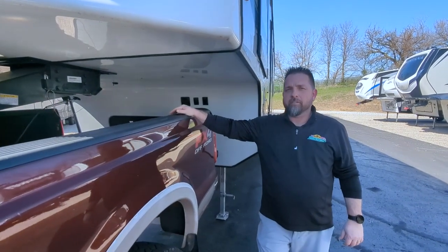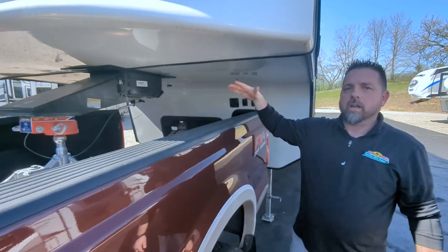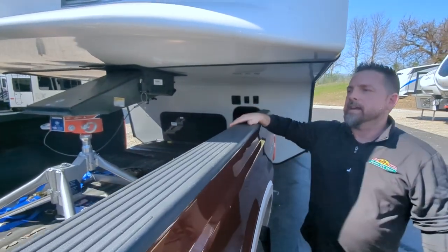Hey everybody, it's Josh from All My Rich Family RV. We're here at the fifth wheel that we're going to hook up with the Anderson Ultimate Gooseneck Connection.